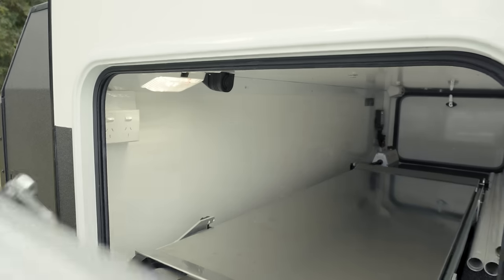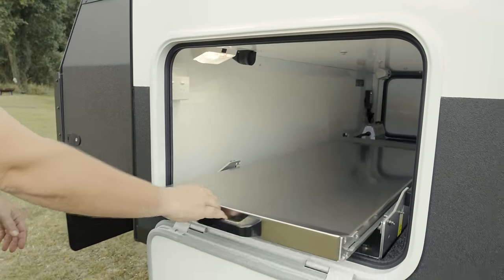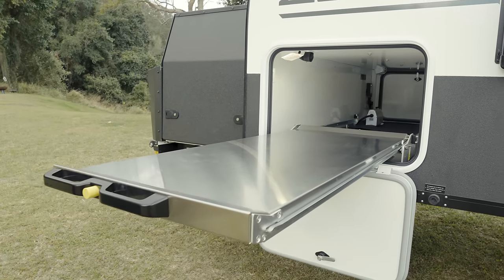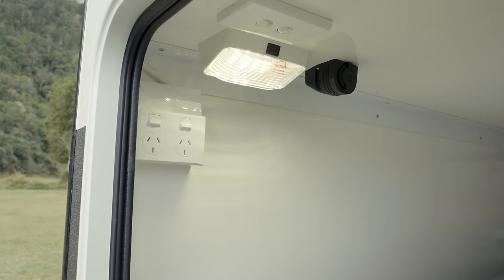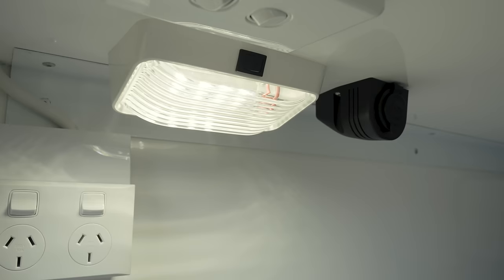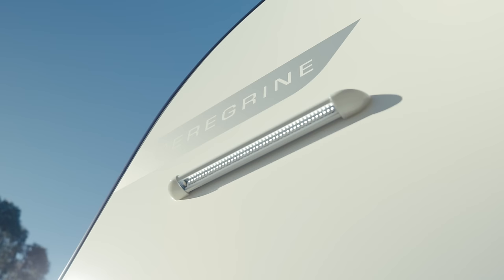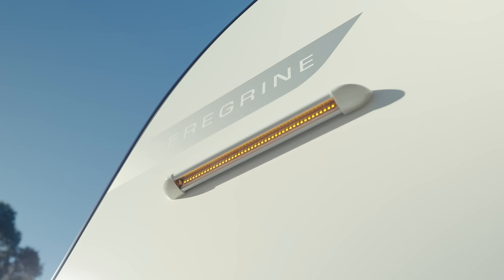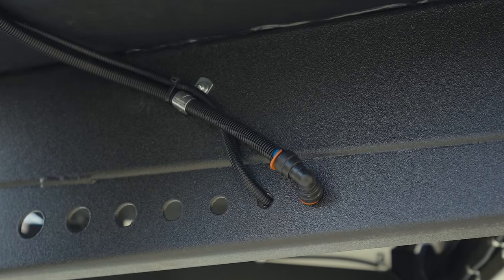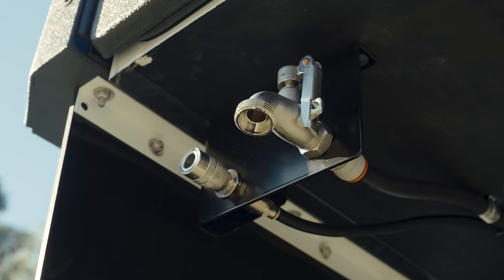Last but not least, we have the other side of our tunnel boot. In this particular van, we have the optional barbecue slide — as standard, that's not included and it's just a full tunnel boot with a ton of storage. Also located inside the tunnel boot are two 240 outlets, one 12-volt cigarette lighter outlet, and a light with an additional light switch on the inside. Located under the toolbox, you also have your tap outlet and air outlet — so if you need to pump up tyres, you can do so with this outlet.